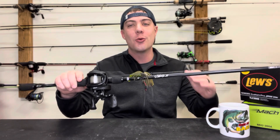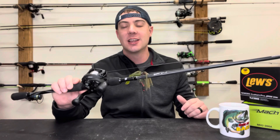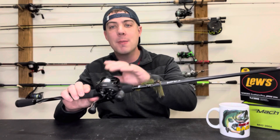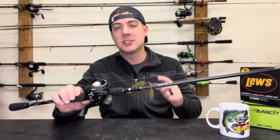You might have picked up your first baitcaster and you're thinking, oh my gosh, this thing is going to change my life. It's going to make fishing so much easier because of so many more capabilities. And then you go to make that first cast and it just bird's nests like crazy — it looks like a huge mess that you're going to have to deal with for hours to get picked out. Today we're going to talk about ways to avoid those mistakes and make you a better angler in the future.